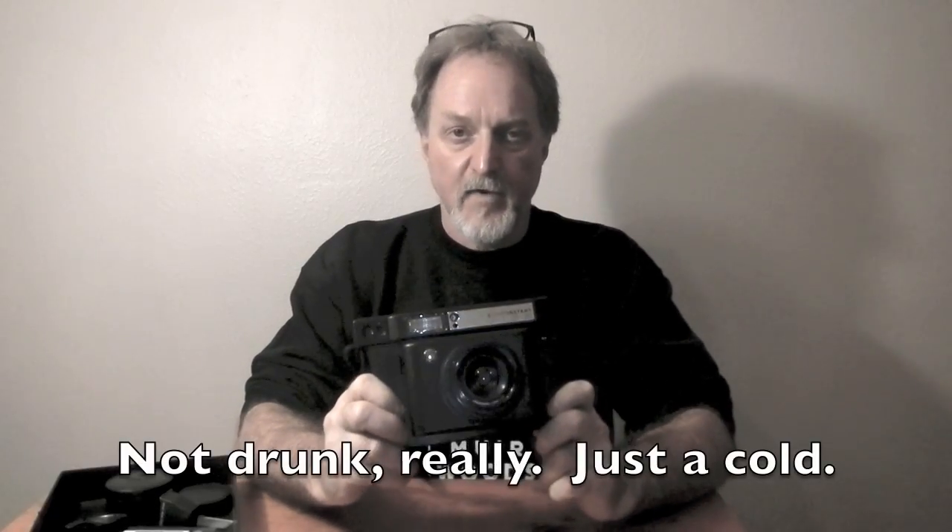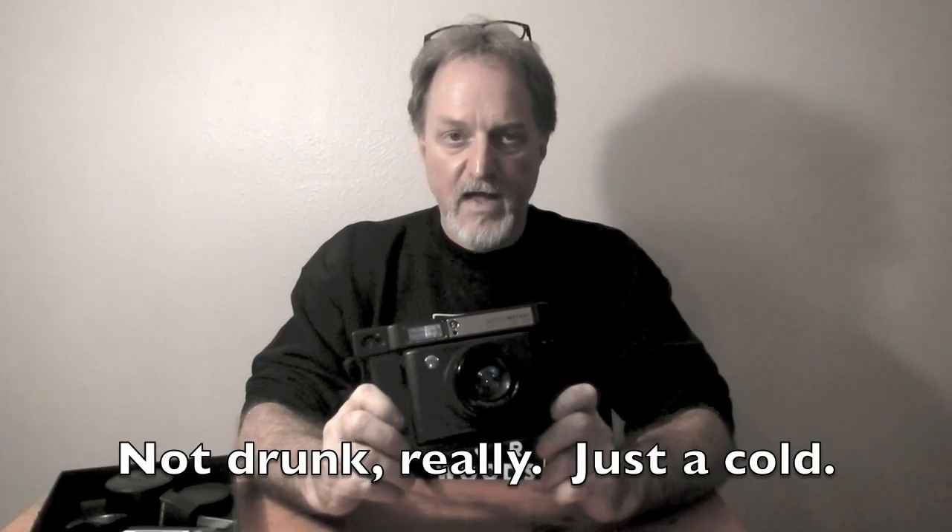Hello everybody. Sorry for my freaky voice — I'm getting over a bad cold. Our next camera is the Lomo Instant Wide. It's a pretty recent camera; it was introduced in 2015.